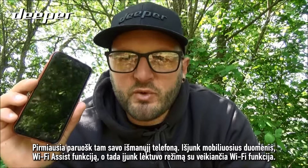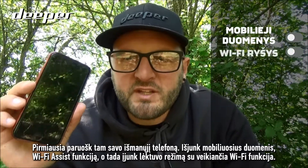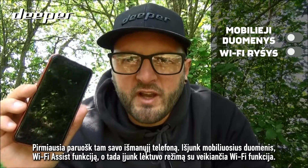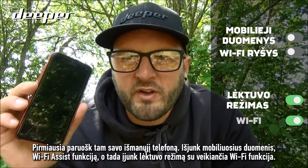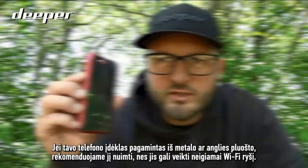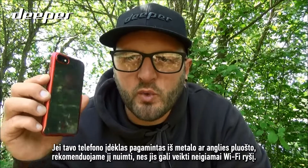Firstly, prepare your smartphone for use: turn off mobile data, disable Wi-Fi assist, and if necessary, place it into airplane mode with Wi-Fi still connected. It is worth noting that if your phone case is made of metal or carbon,